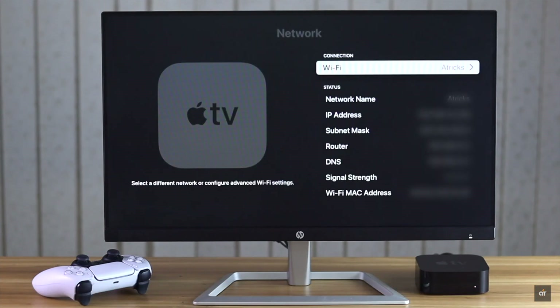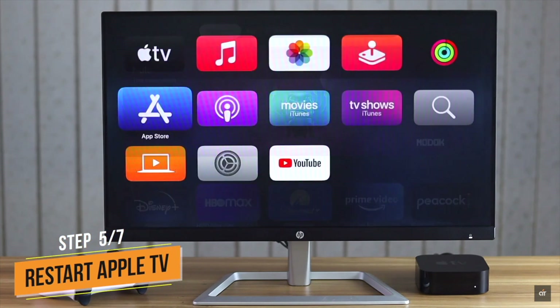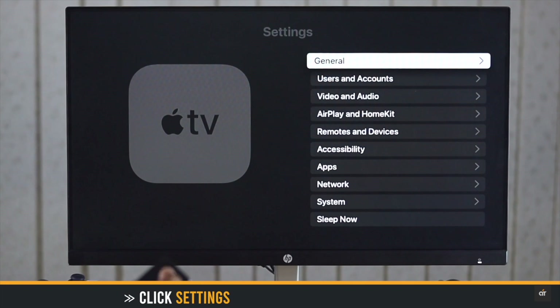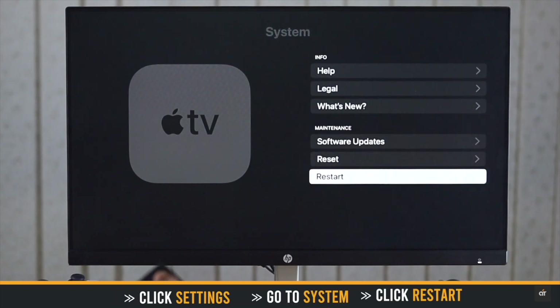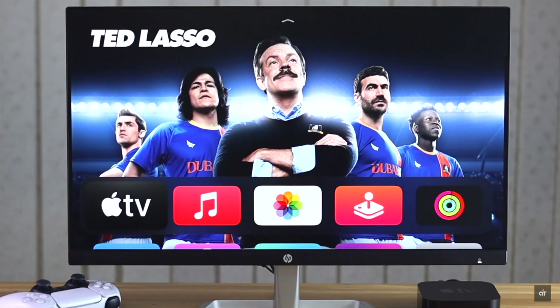Sometimes this problem can happen due to some minor software crash or malfunction, so you can restart the Apple TV. It will refresh your Apple TV and fix the problem. Click Settings, go to System, click Restart. Your Apple TV will restart, and after it's back on, the problem will be fixed.